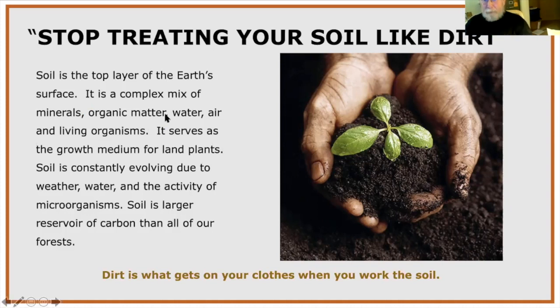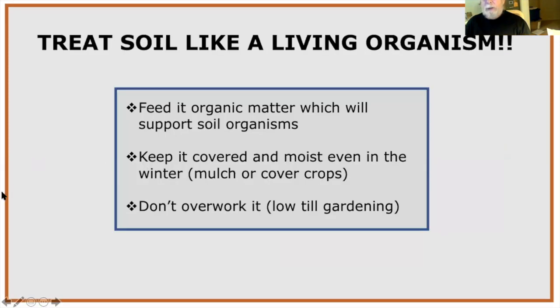Soil is the top layer of the earth's surface — a complex mix of minerals, organic matter, water, air, and living organisms. It serves as the growth medium for land plants and is constantly evolving due to water and the activity of microorganisms. Soil is a larger reservoir of carbon than all the forests on earth. Dirt is what you get on your clothes when you work in the soil.